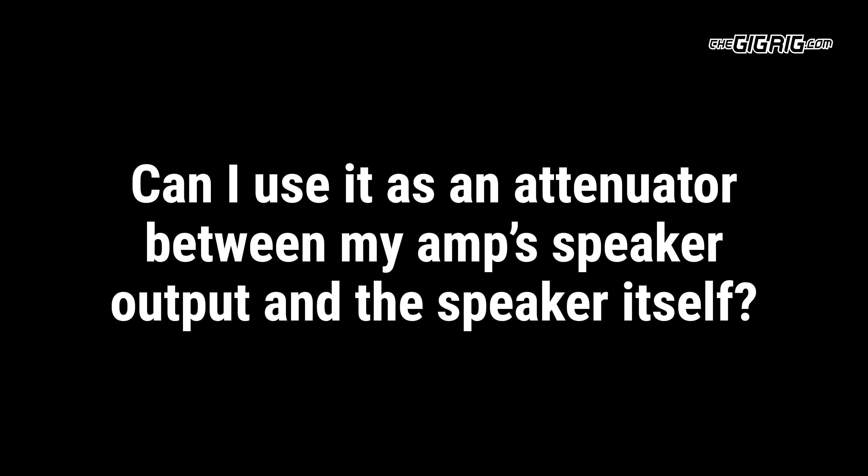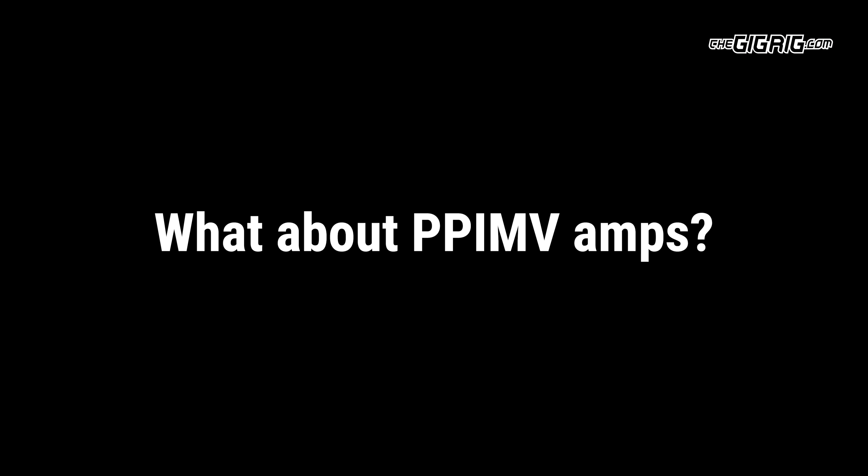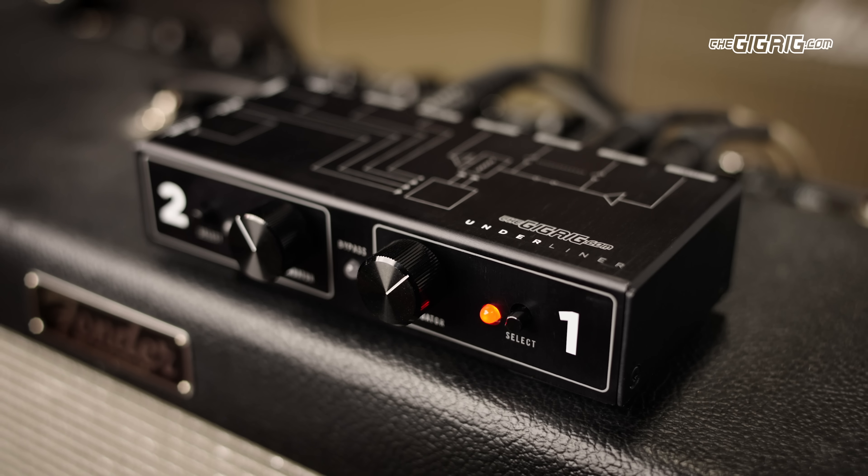Can I use it as an attenuator between my amp speaker output and the speaker itself? No — the Underliner is for instrument and line level signals, not as a speaker attenuator. Can I switch it with MIDI? Of course you can. Can I use it as a speaker attenuator? No, you can't. What about post phase inverter master volume amplifiers? Absolutely — but for more guidance, read the manual. Can I use it as a speaker attenuator? No. Always the same answer: just no. There we are — the Gig Rig Underliner: solution to that age-old problem, the tones you love at the volumes you need.